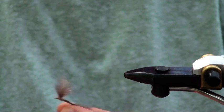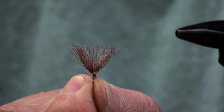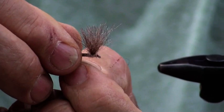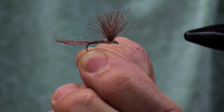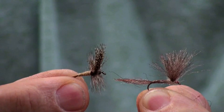I'd like to show you what it looks like — see if we can do a little close-up as a split wing. I'm turning around so you can see from the other angle. You can do all your adjustments here. So this is the American March Brown, and this is the classic from Dave, and this is done with the EP trigger point.